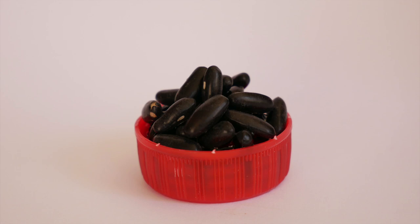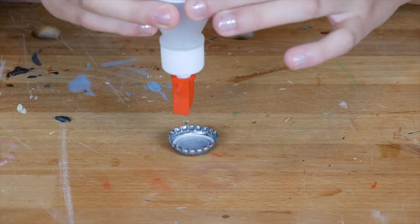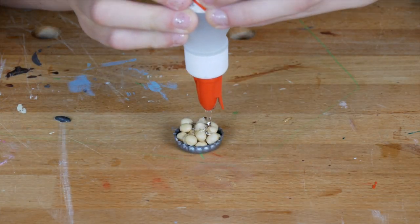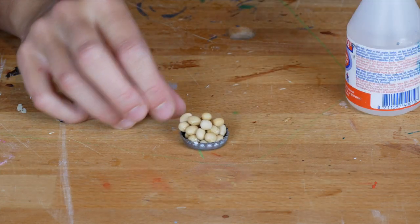Now let it dry for a bit. In the meanwhile I make some more. You can also use the bottle caps from soda bottles. Usually cafes or restaurants use up many of these bottles and throw the caps away, so you can always ask if they have some left for you.